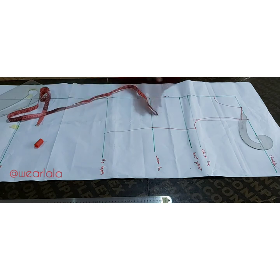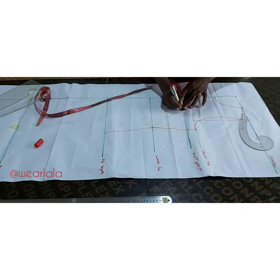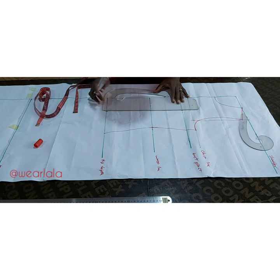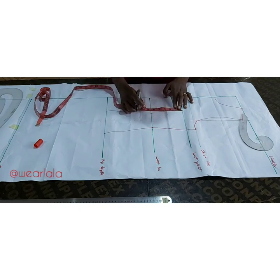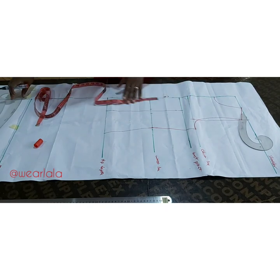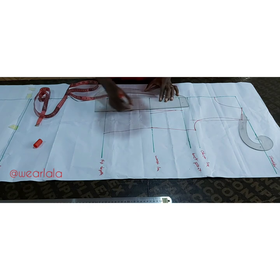Now we'll construct the darts. Divide your bust circumference by four and subtract 1.5. For instance, I'm working with bust 38: 38 divided by four is 9.5, minus 1.5 gives me 8. The distance from one bust point to the other should be eight inches, but since the pattern is unfolded, mark four inches — that's half of eight. Mark that on the hip and bust point and draw a straight line. On the waistline, mark half inch on both sides of that line to create the dart legs. The dart should start at least one inch before the bust point and one inch before the hip line. So basically this is more like a basic bodice.